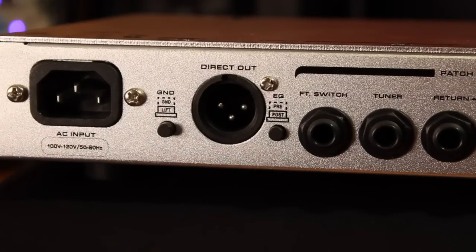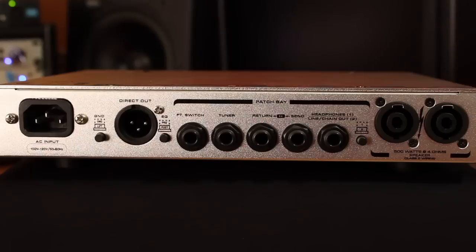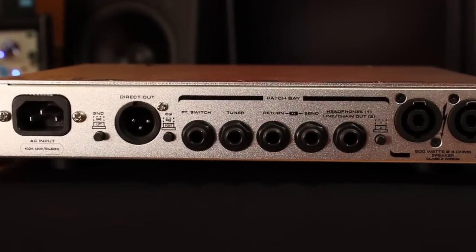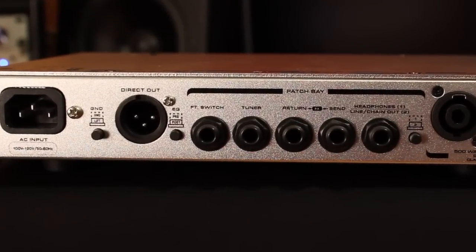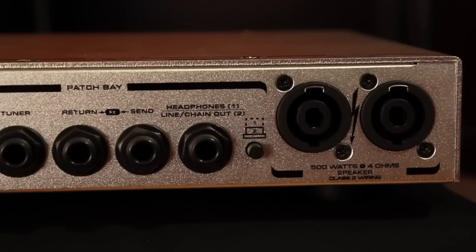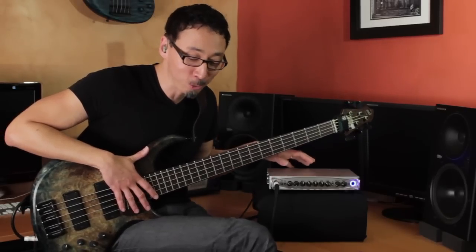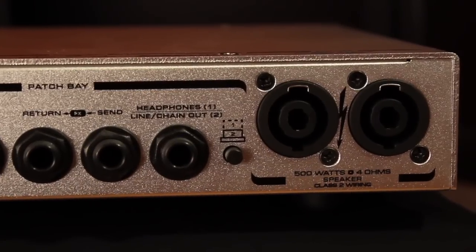On the rear panel, you've got GK's famous great-sounding DI, with switchable pre- and post-EQ and a ground lift. A footswitch jack, tuner out jack — which works in conjunction with that tuning mute on the front. You have an FX send and return, a headphone out or line out/chain out — which is another extremely cool feature we'll talk about in a second — and then your Speakon outputs.